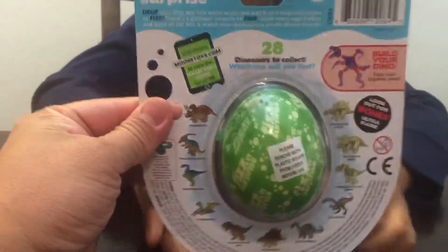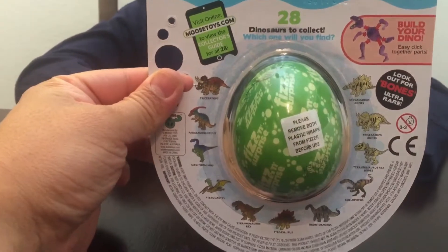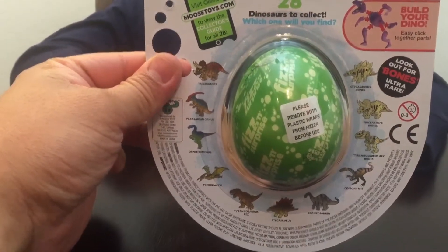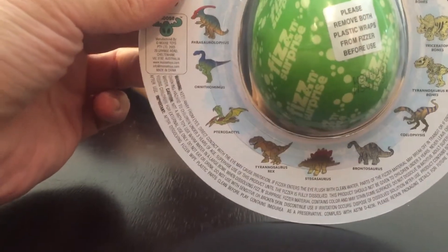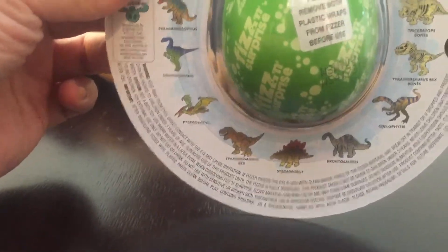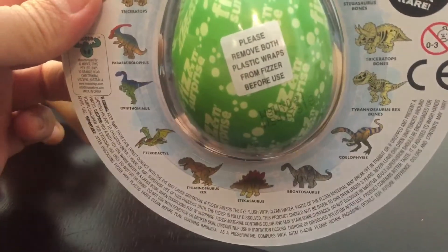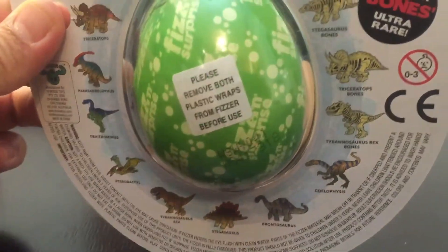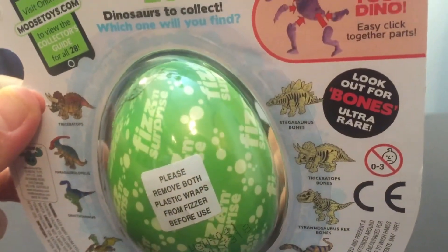Alright, see here we have Triceratops. Oh my gosh, I can't say that one — Ornithomimus. Pterodactyl. We got T-Rex, Stegosaurus, Brontosaurus, Coelophysis, T-Rex bones, Triceratops bones, and Stegosaurus bones.